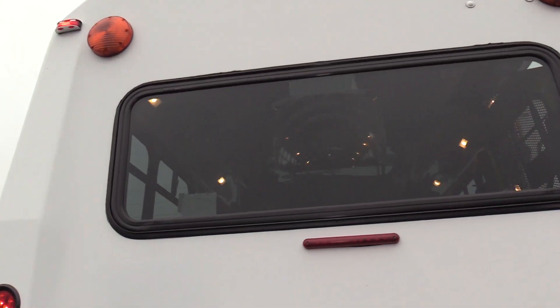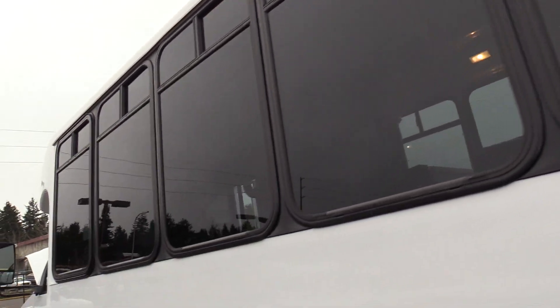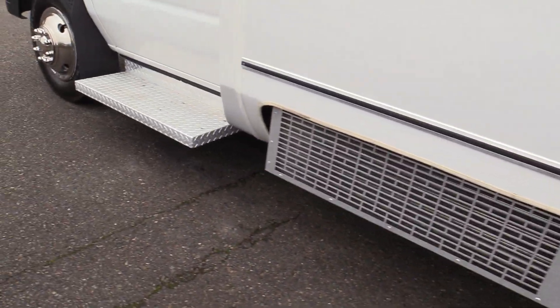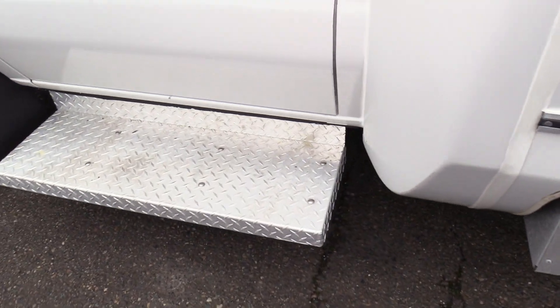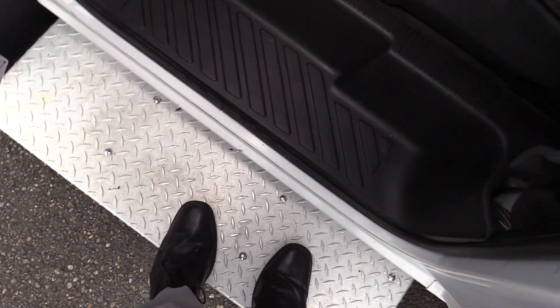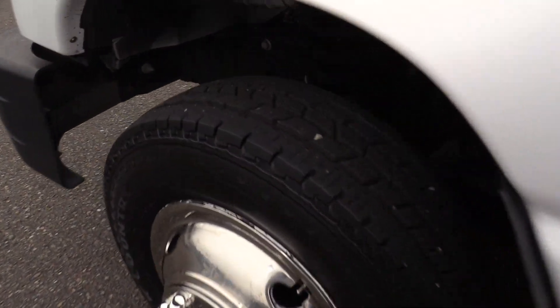In the back there is a rear emergency exit window — hopefully you never have to use it, but it's good to know it's there. The windows on the sides are tour-style windows with a little slider up top. And my favorite part of this bus is actually the driver-side running board — these ones are super heavy duty and allow for an extra step coming in for the driver, which makes it just that much more simple.